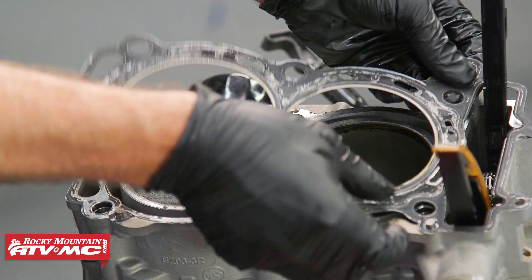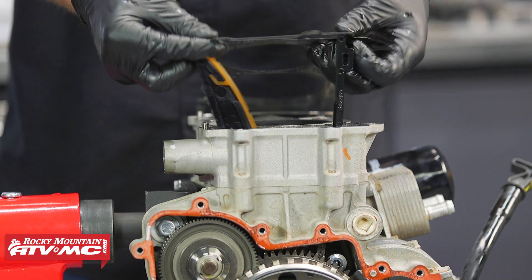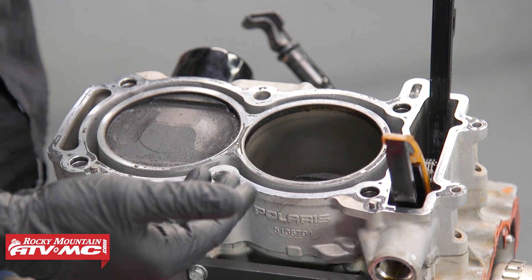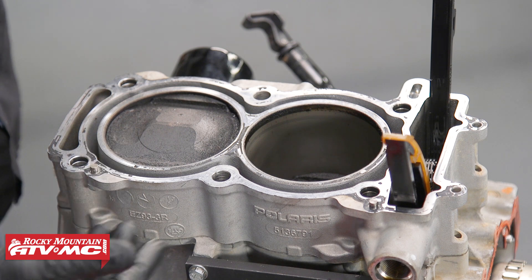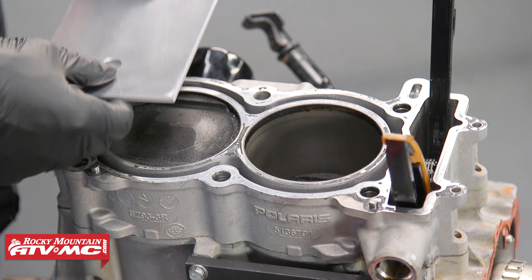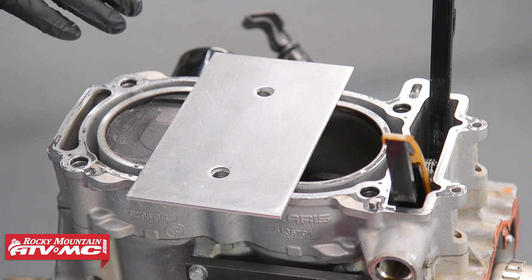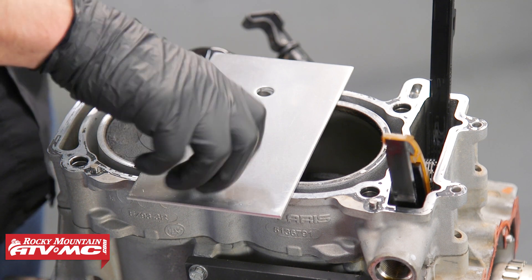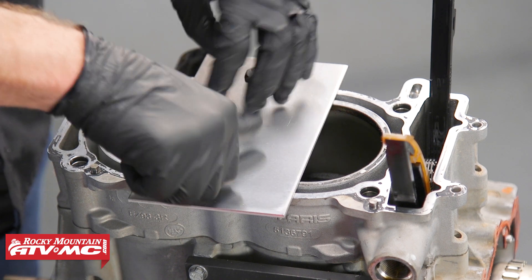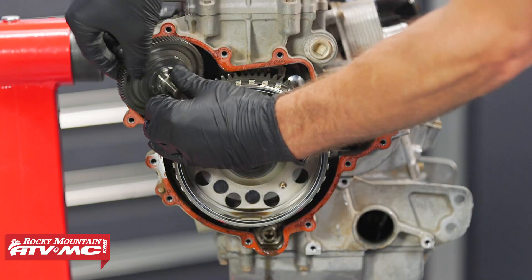Now we're ready to remove the cylinder head, and after that we'll remove the head gasket. Now that the cylinder head is off, there's nothing holding the cylinders in place. We don't want to remove them until the connecting rod caps are pulled off, so we'll be flipping the engine over in a later step. Right now we'll install the cylinder holding and camshaft holding tool, just barely tightening the bolts to keep the cylinder from falling off when the engine is upside down. Next we'll remove the starter torque limit gear.